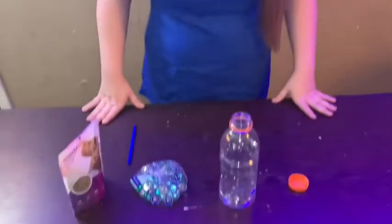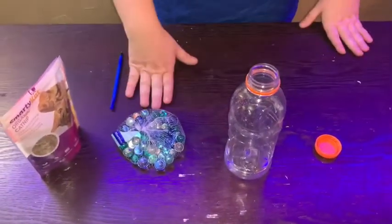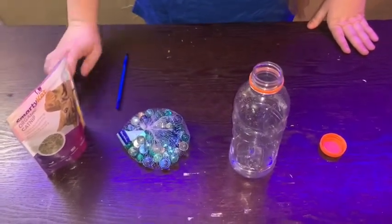Today we are going to be making a cat bottle rattle toy. Things that you will need are a bottle with a cap, some type of marbles or beads, and then optionally a pen and some catnip.